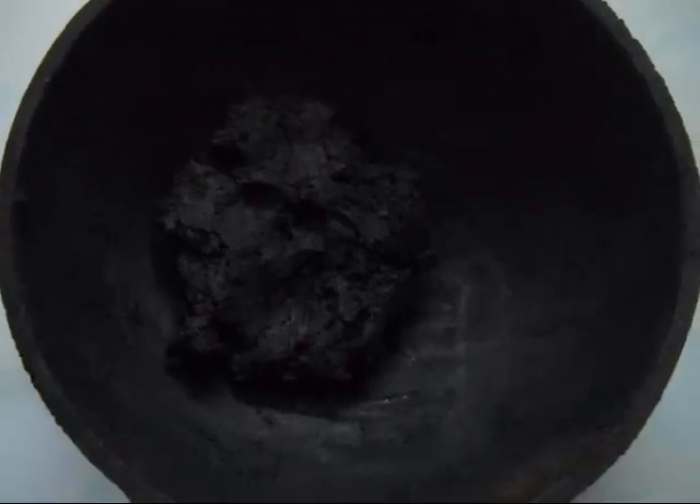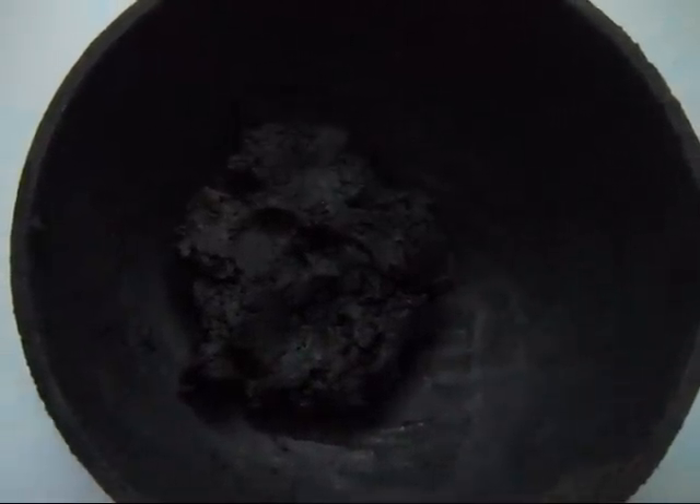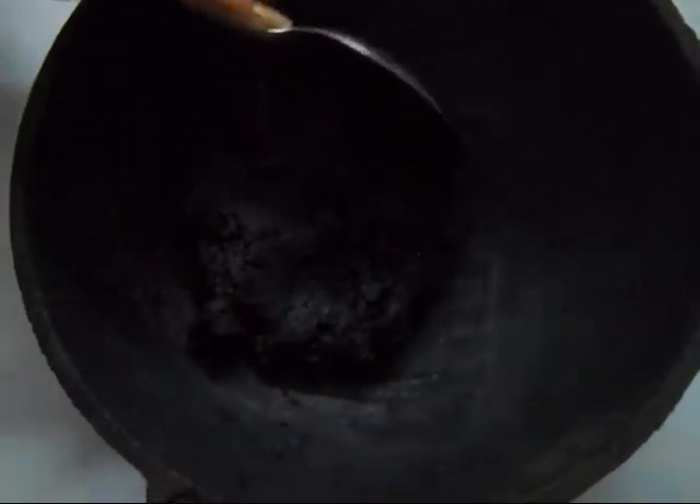Welcome back friends. As this preparation was kept overnight, it has totally dried out and attained a black color. As you can see, it has attained a jet black color.